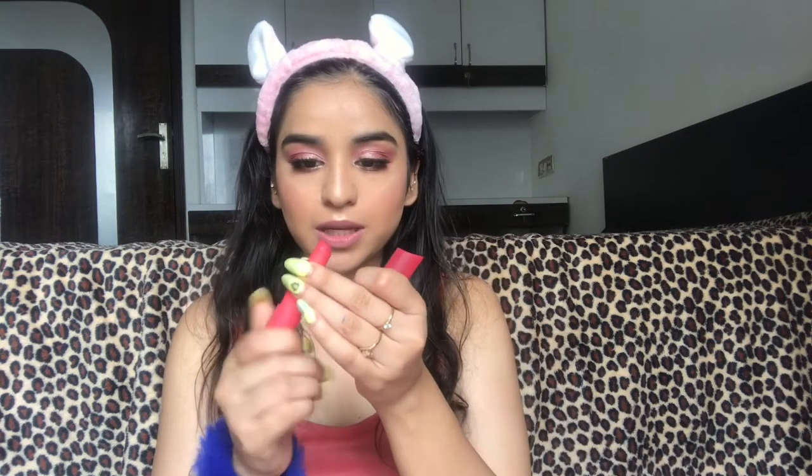For lips I applied this Wet n Wild lipstick in Rebel Rose, and now I'm going to top this up with an Akash lipstick — this one is almost finished. And this is the finished look! That was all for today — this is my ideal rose gold makeup look. I hope you like this tutorial. If you enjoy these kinds of videos, let me know in the comments below, and for more such videos stay tuned. Bye!